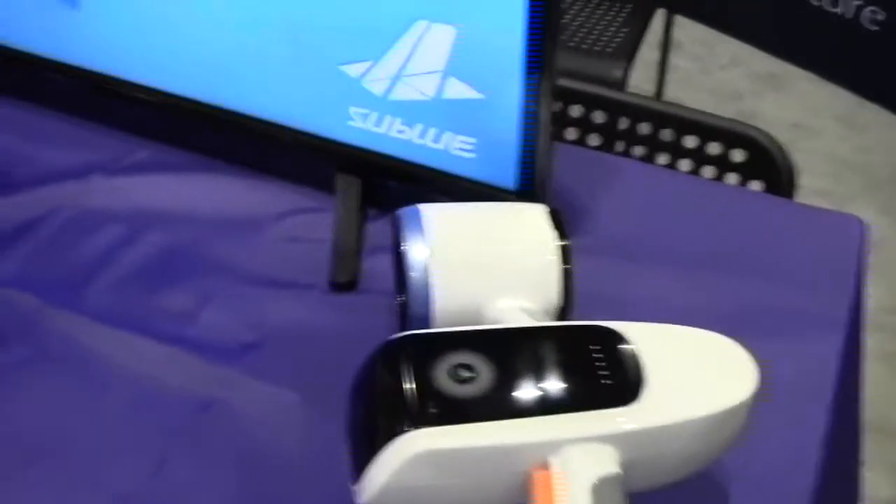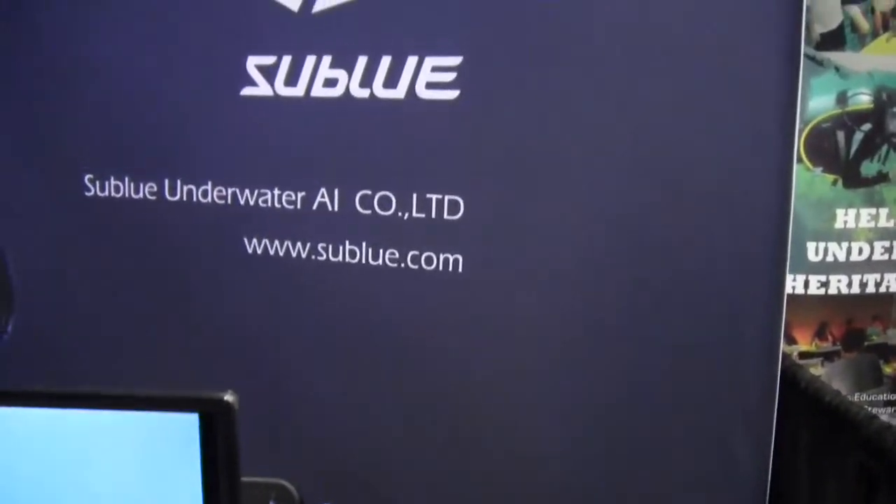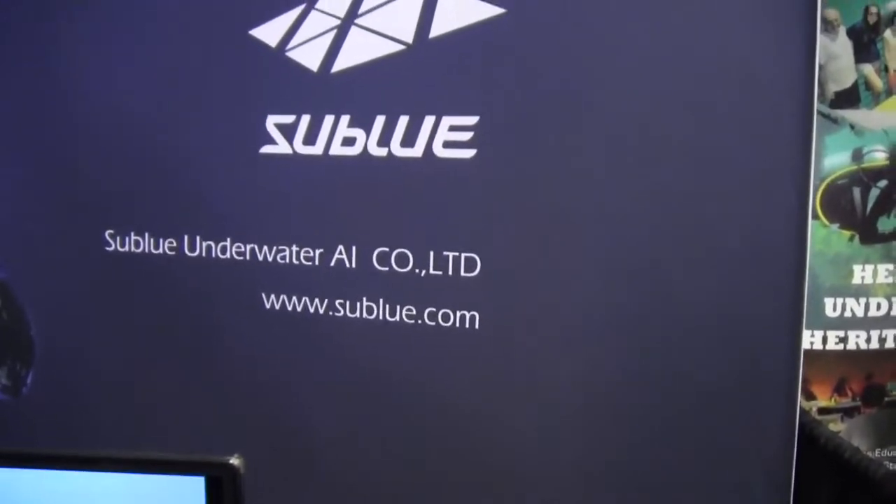If they want to know more information about this, they would go to subblue.com. And you can see she's having a fun time with it underwater. Well, thank you very much for your time. Thank you.